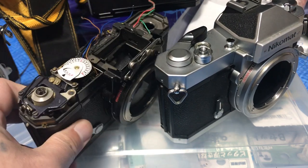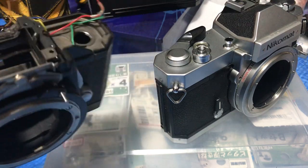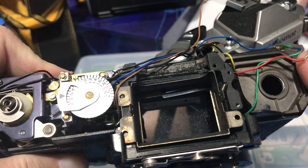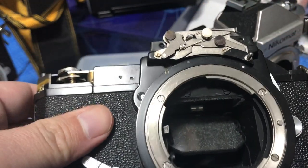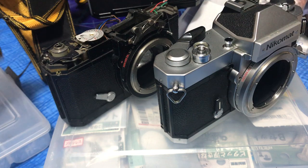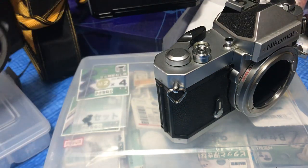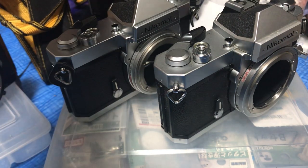This is where I got some of the parts for Hollywood. I got this in the junk bin — if I'm not mistaken I got the meter from this camera and some of the parts as well, just to fix Hollywood. So let's put the circuit camera out of the way and go back to Hollywood.